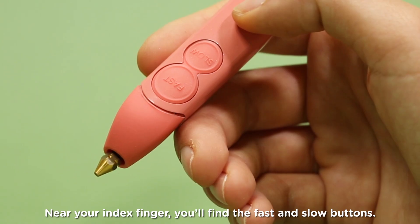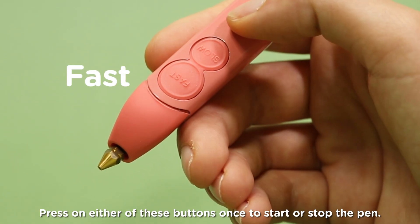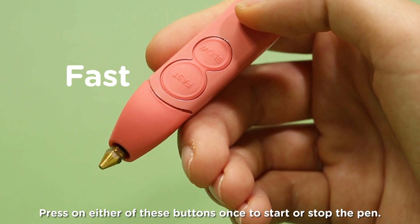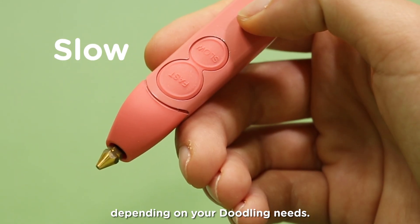Near your index finger, you'll find the fast and slow buttons. Press on either of these buttons once to start or stop the pen. You can choose fast or slow extrusion speeds, depending on your doodling needs.